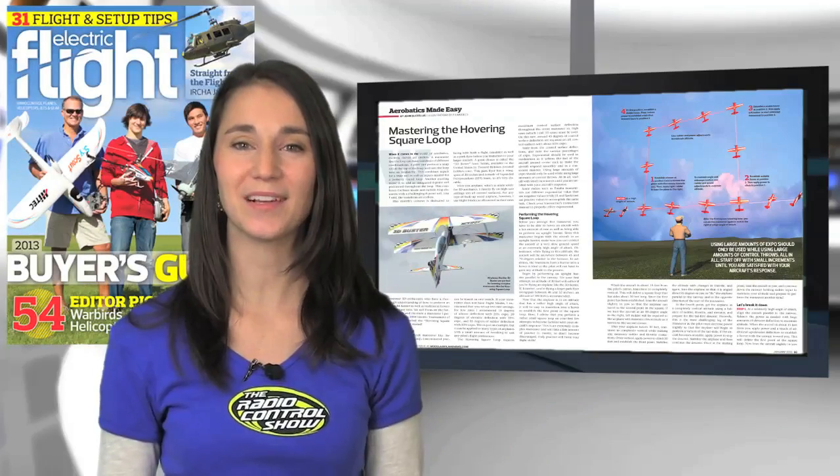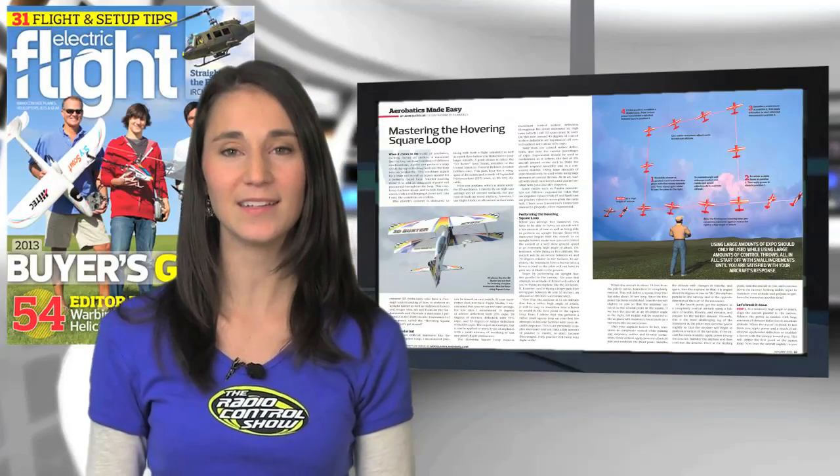In the January issue of Electric Flight, Aerobatics Meet Easy columnist John Glazelis illustrated how to perform the tricky hovering square loop maneuver. Let's check in with editor John Reed and take a closer flight line look at this impressive 3D move.